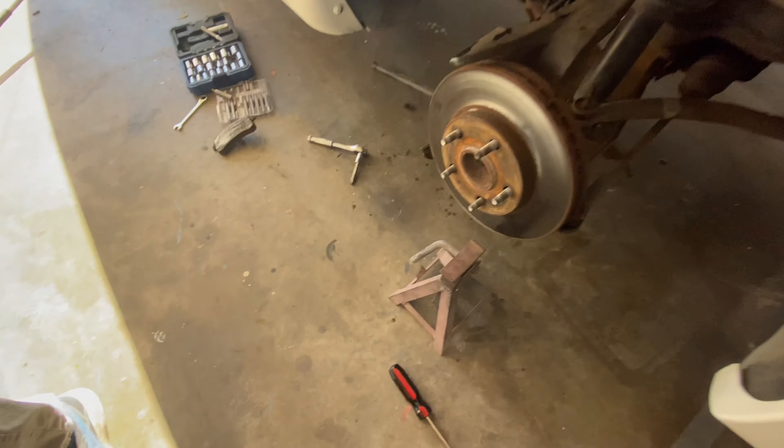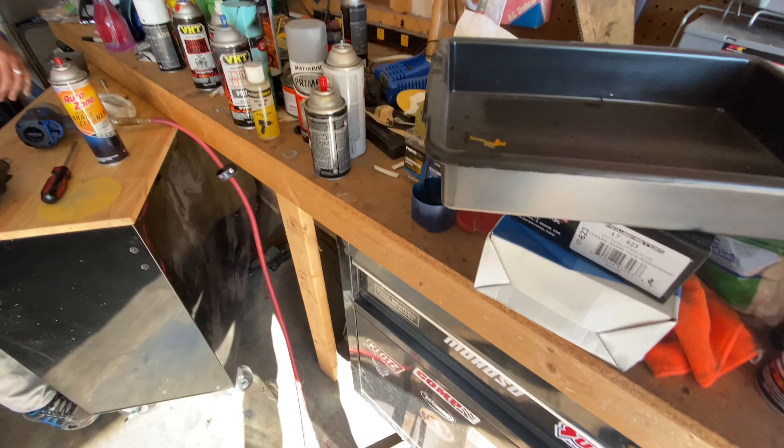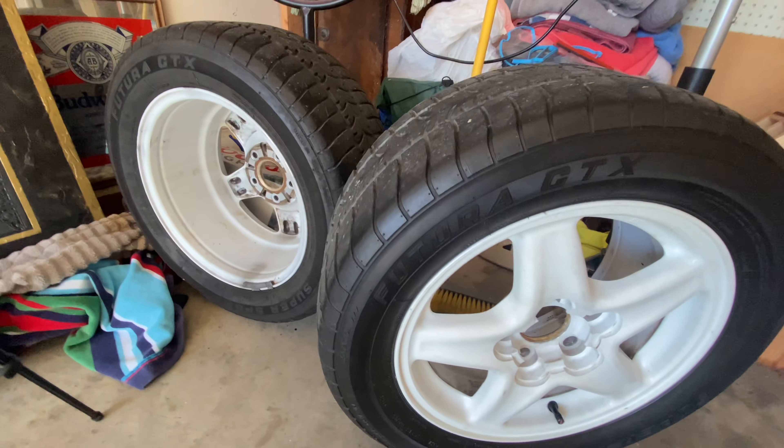Here is the passenger side brake pad — very cool. Now we gotta take off the brake disc. We're going to start washing the brakes and put this brake caliper in to let it soak for a little bit.